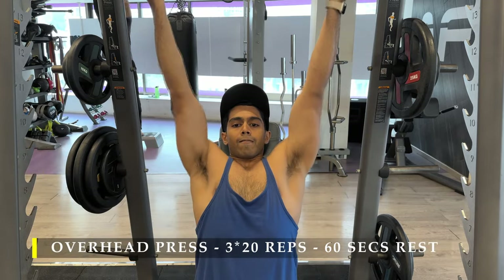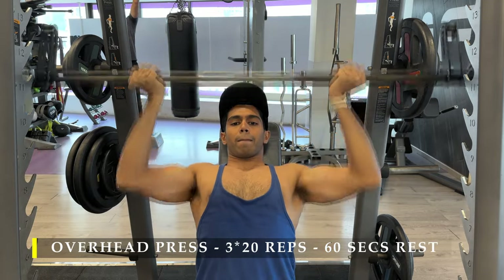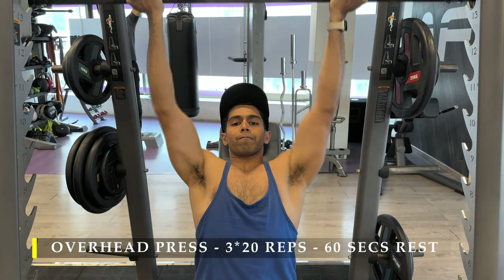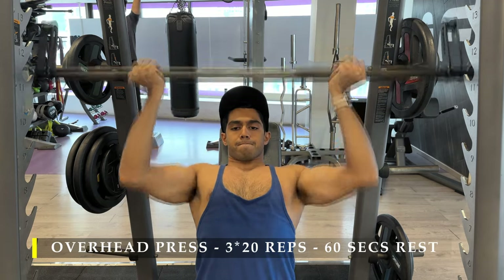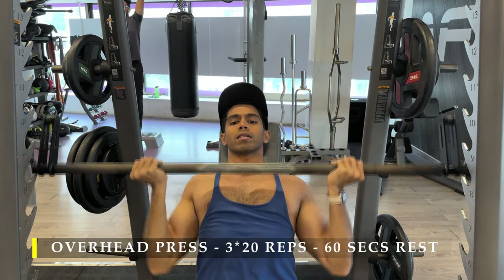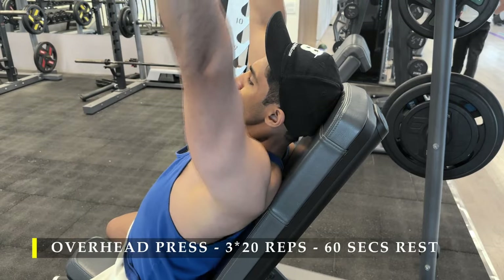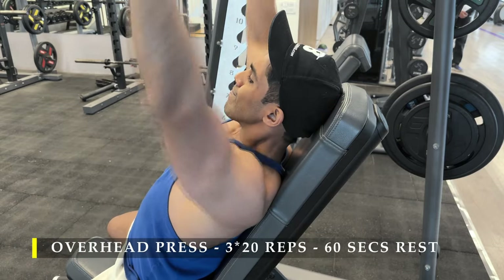Then I tried overhead press on the smith machine — first with a pronated grip, then I realized a supinated grip felt better, so I mixed it up to see how effective it was. It might look like I'm working my chest with an incline press but I was focusing more on my front delts and a little bit of lateral delts. I would rate this exercise 50/50 — I was not really happy with the pump I was getting. Next time I would skip this and choose something else for overhead pressing.